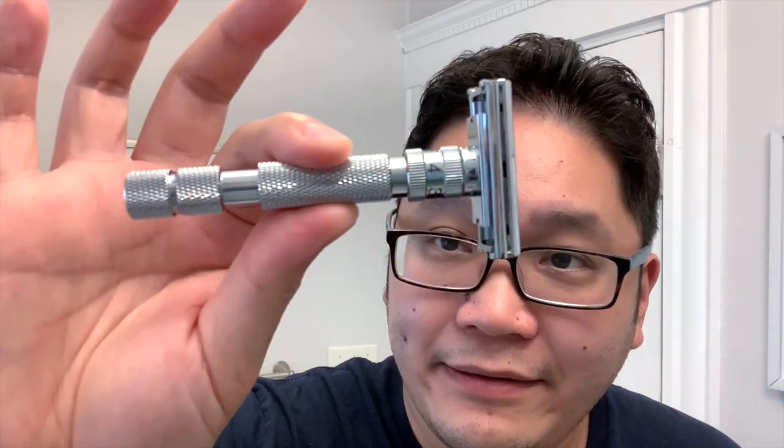For the razor today, we're using the Rockwell Model T T2 adjustable razor. This is the brushed chrome finish. I've done one shave with it. First, you can see it's a longer handle than I usually use, but it's quite well balanced. It's got some heft to it, but I think it's a comfortable weight and length — just a little bit longer than the razors I usually gravitate towards.